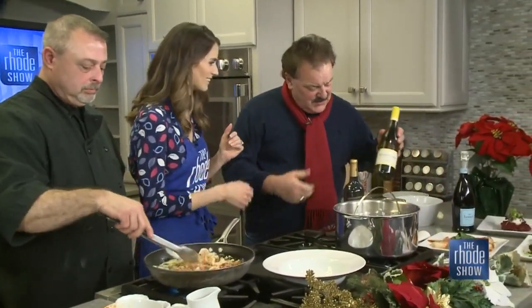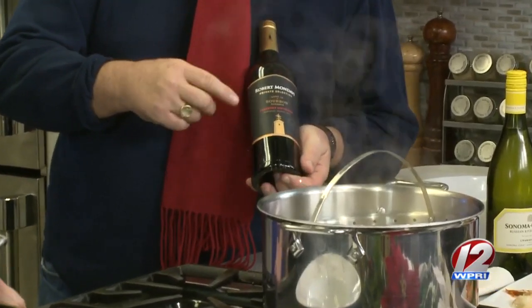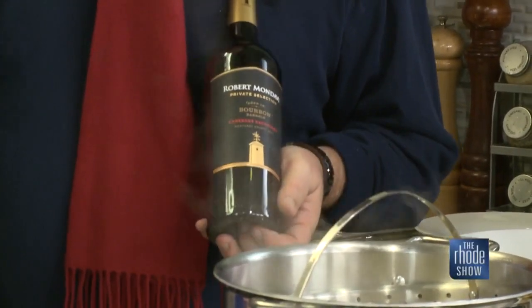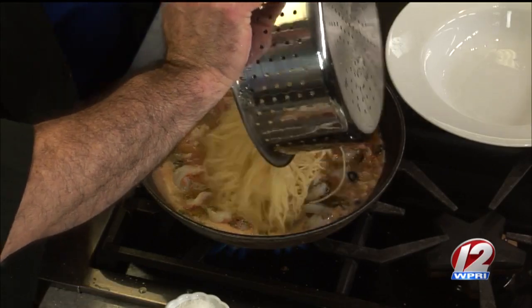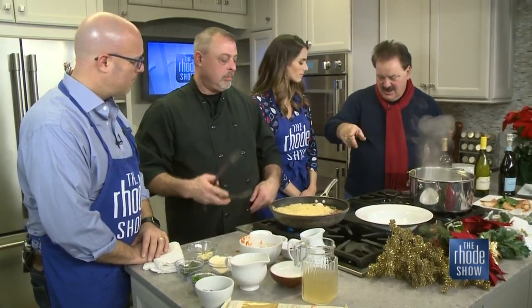I gave you the beautiful Sonoma Cutrer, which also goes with this. One of the hottest trends in the world today for red wine is whiskey barrel aged reds. Robert Mondavi makes one I like — these wines are in the $13 to $14 range, and by aging them in bourbon barrels it adds such an additional flavor portfolio. It is absolutely incredible, fills your mouth. With a pasta dish like this that's got all that going on, it's a beautiful complement. I like that you bring us one of each, because when you get together for a holiday, some like red, some like white, depending on what you're eating.